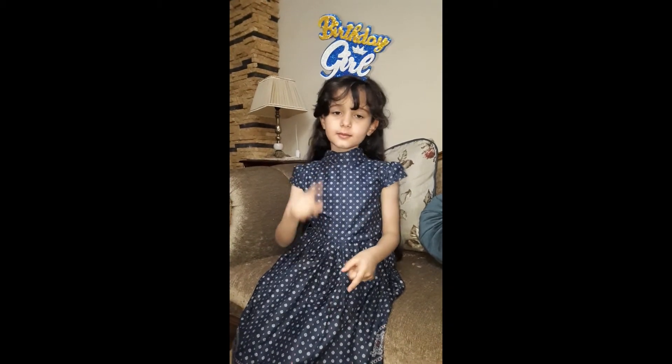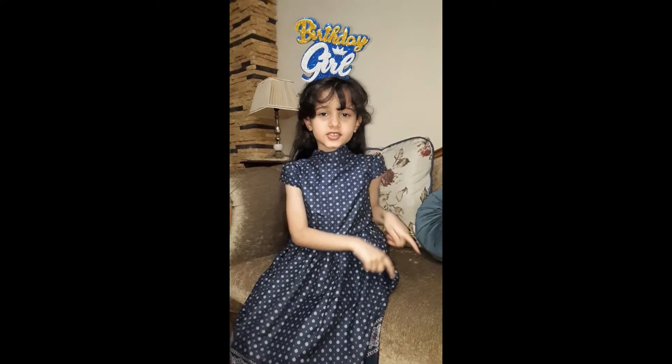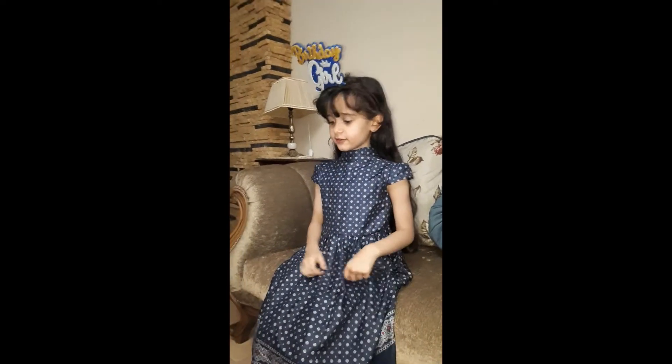Hi guys! Welcome back to my channel. Before we get started, flip that button, turn on Big Sansa — today we are going to open my new toy.